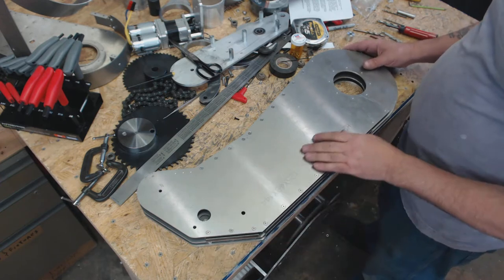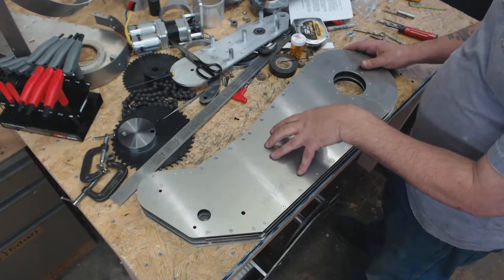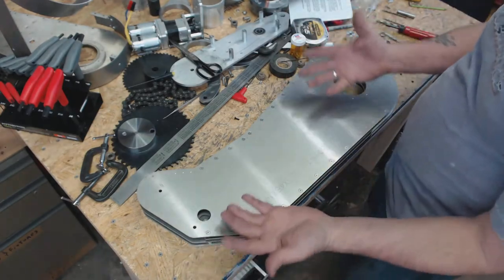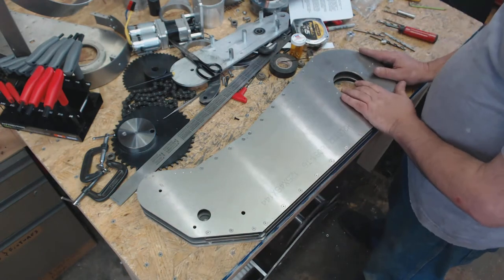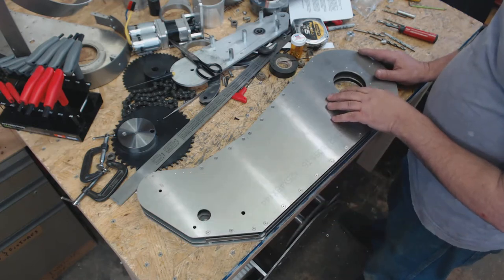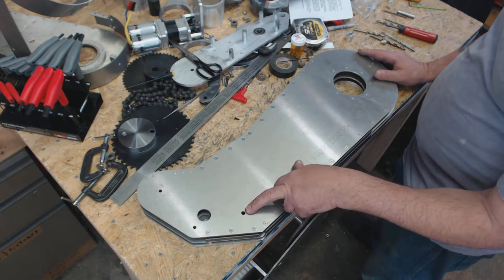You folks that have waited will have your part CNC machined, and all of the holes that need to be there will already have been in the design. For those of us that are building on the fly, this original design here was for linear actuators, so it only had this single hole at the back.